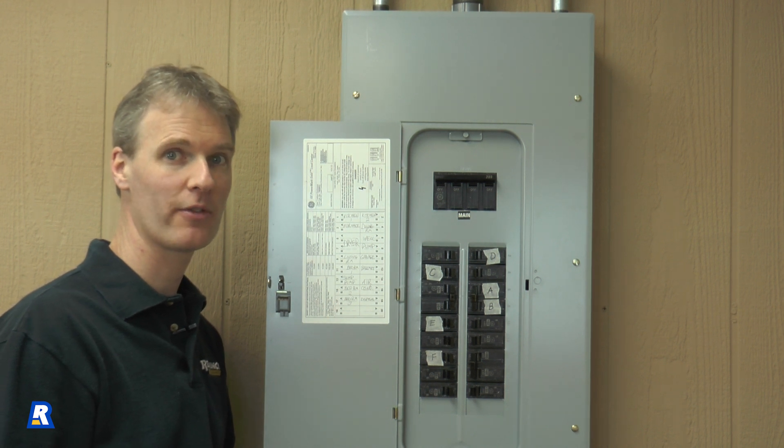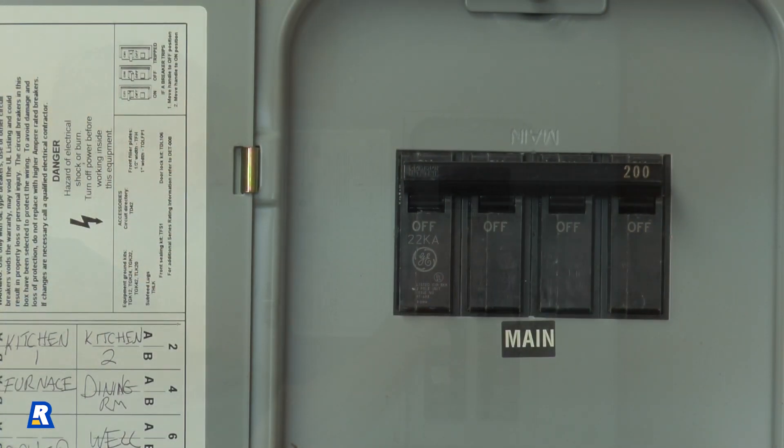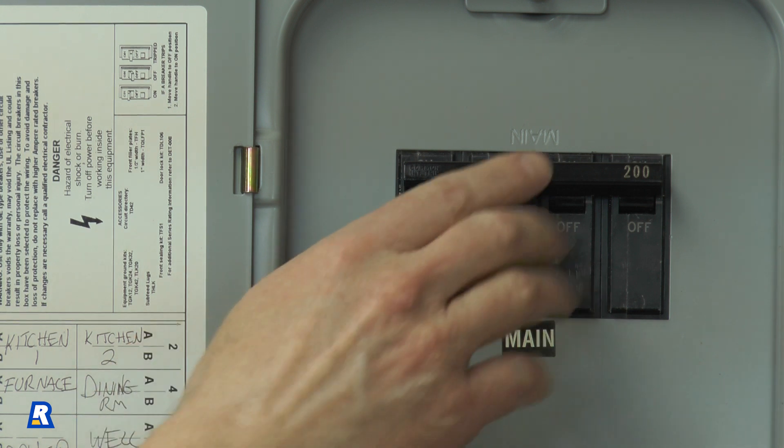But first, we want to be sure to turn off the main circuit breaker. This will cut off power to the entire house, and you may need a flashlight from here on.